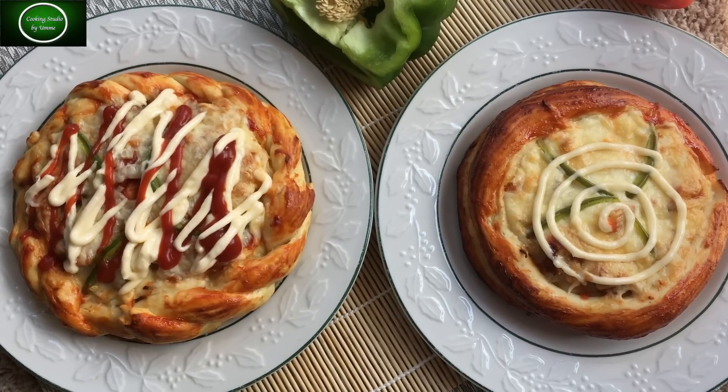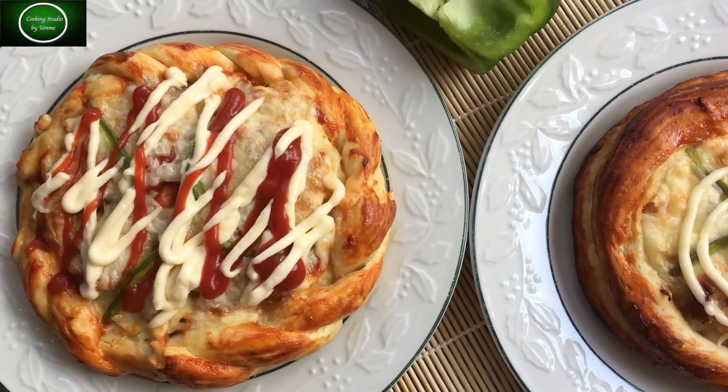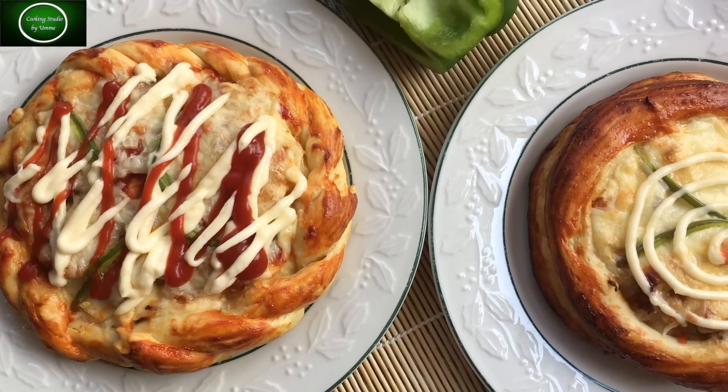Hi there! As-salamu alaikum! My channel Cooking Studio is going to show you in today's episode. I'm going to show you the fast food style pizza.